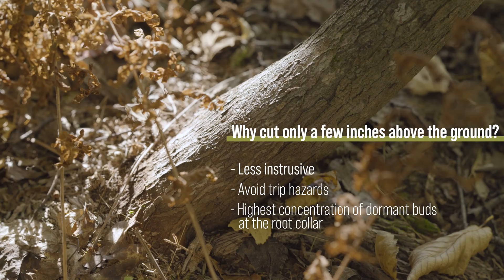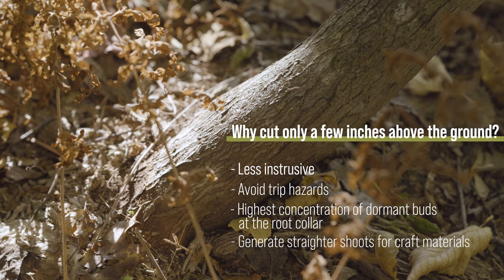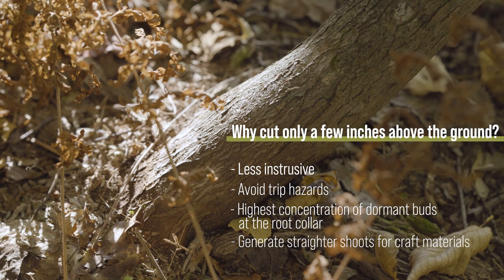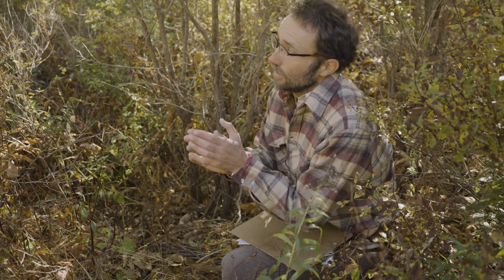Also, if we're growing materials for craft we tend to get straighter shoots when we cut down low. If you cut especially low — like an inch or so from the ground — depending on where those sprouts emerge, they may actually develop their own adventitious root system.